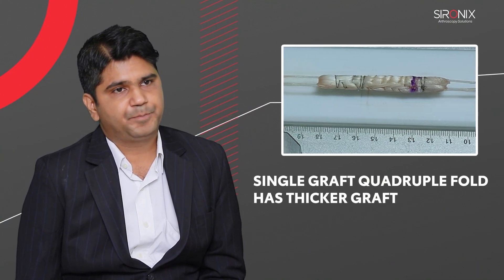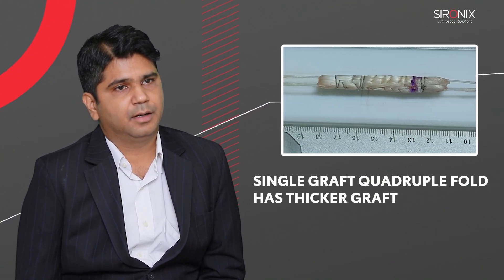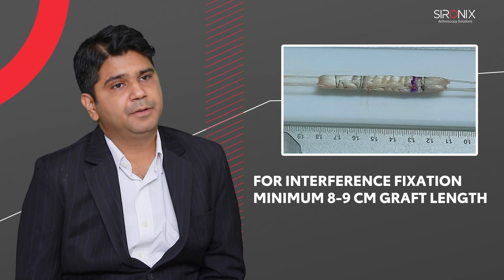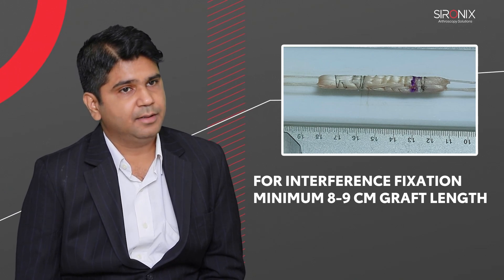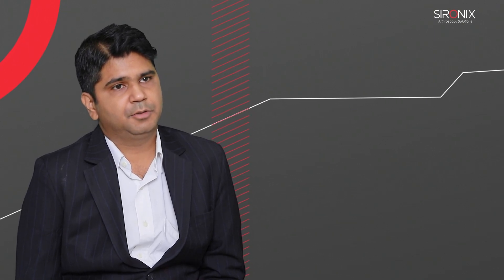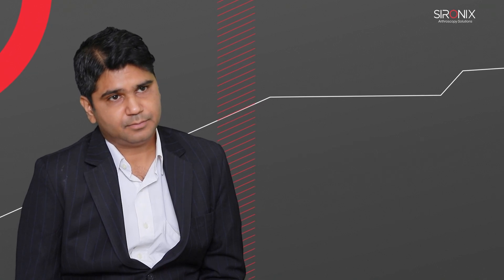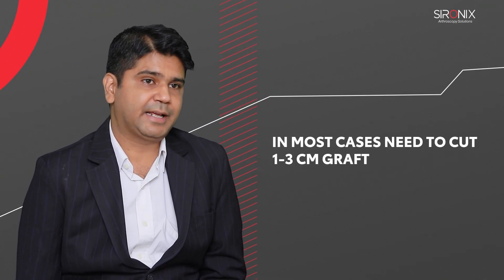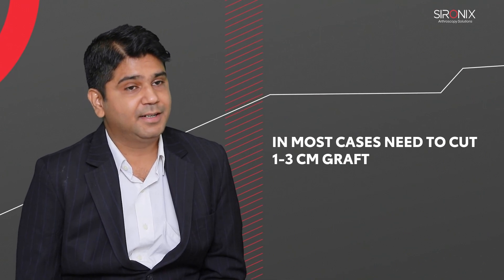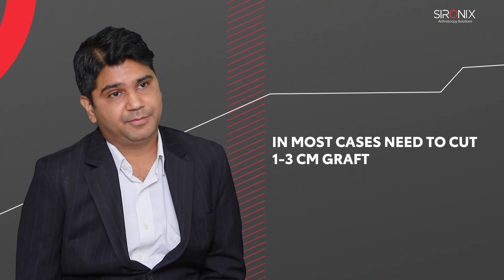By taking a single tendon we get a thicker graft because we can quadruple it. If you are using tibial aperture fixation you need a minimum 8 to 9 centimeters of graft length, which is not possible with a single tendon. So you take both hamstring and gracilis and quadruple it — the graft is lengthier — but you end up cutting 1 to 3 centimeters of graft after fixation, which is really disheartening.